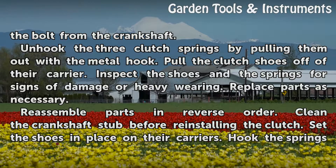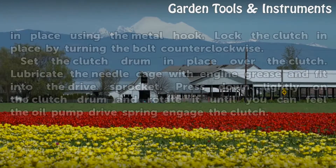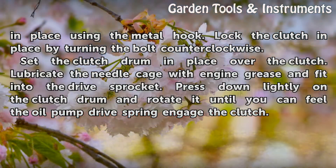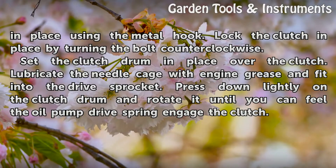Inspect the shoes and the springs for signs of damage or heavy wearing and replace parts as necessary. Reassemble parts in reverse order. Clean the crankshaft stub before reinstalling the clutch. Set the shoes in place on their carriers and hook the springs in place using the metal hook. Lock the clutch in place by turning the bolt counterclockwise. Set the clutch drum in place over the clutch, lubricate the needle cage with engine grease, and fit into the drive sprocket. Press down lightly on the clutch drum and rotate it until you can feel the oil pump drive spring engage the clutch.